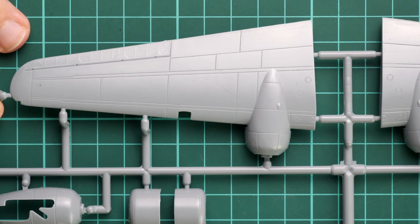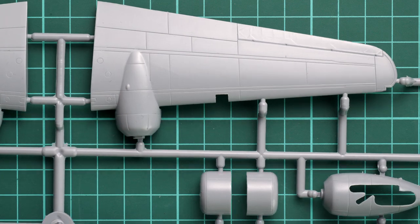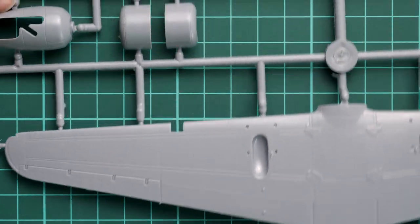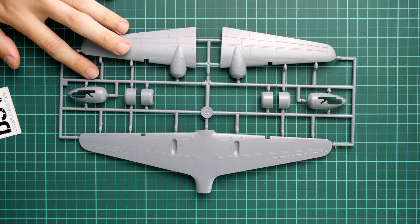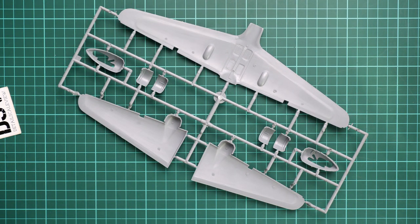The last gray sprue is dedicated to the wing halves. We have pre-molded ailerons with recessed panel lines, and the engine gondolas are also pre-molded with the touching points on the leading edge. Flaps are pre-molded as well - though given how large this aircraft is at 1/72 scale (as shown in comparison with my hand), it would have been nice to have separate flaps to pose them on the finished model. Again, there are no guiding pins on these parts, so be careful.